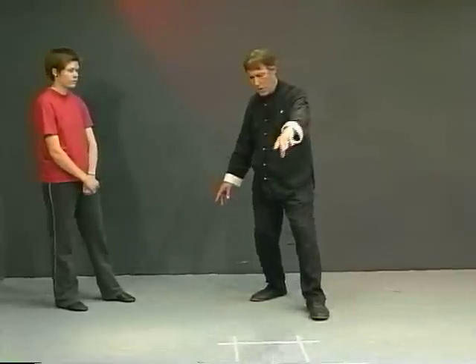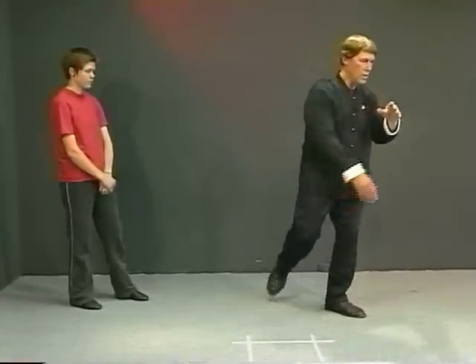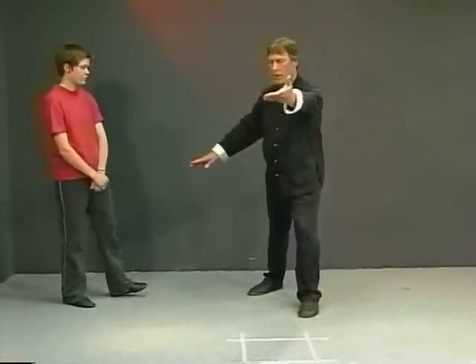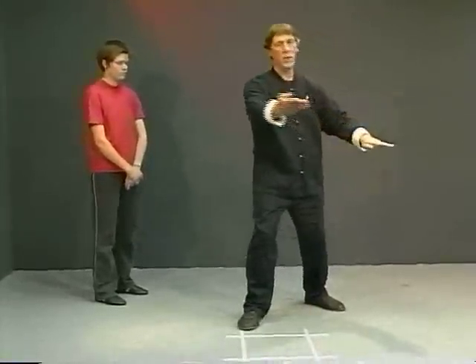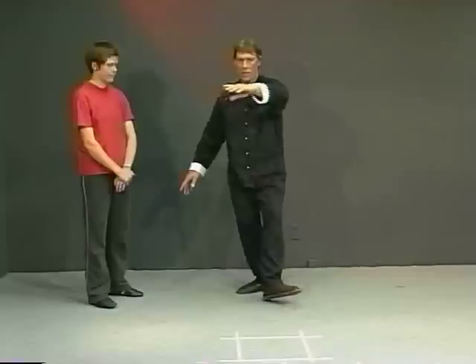Instead of doing an unweighted turn here — come back, turn out, shift, step — or a weighted foot turn, keeping the weight forward and stepping (some people do that, some people do each of these) — I am doing this lift.